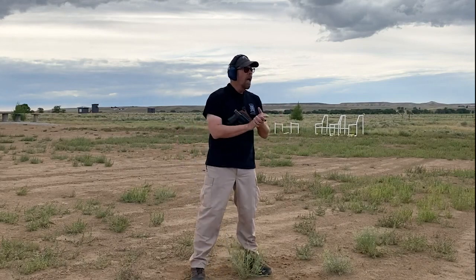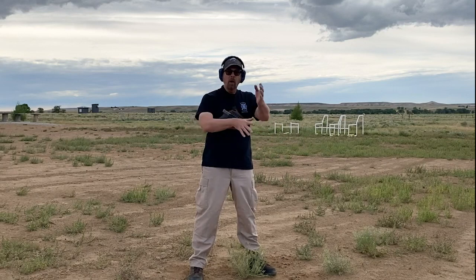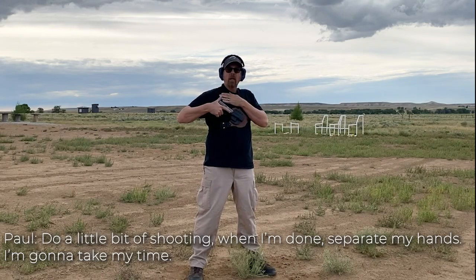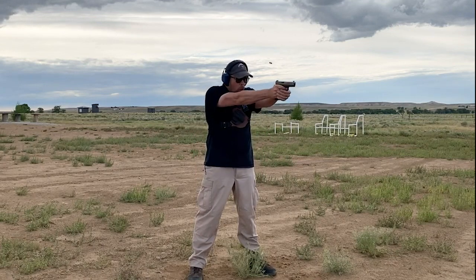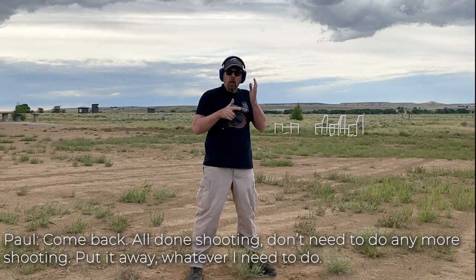Got a target right here. How are we going to prevent the tendency to muzzle our hand? What are we going to do to get the gun out of the holster and not point it at ourself? I'm going to put my left hand up here, pull my left hand up, draw, and put them together. Do a little bit of shooting. When I'm done, separate my hands. Always take your time when you're going back to your holster — you never have to speed race back to your holster. Come back, all done shooting, put it away.